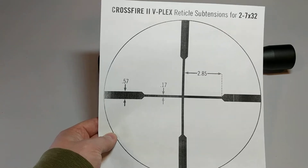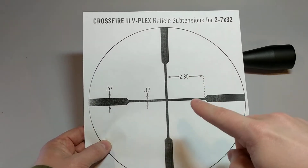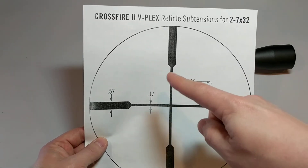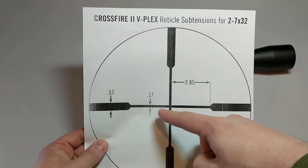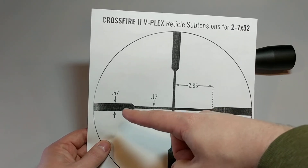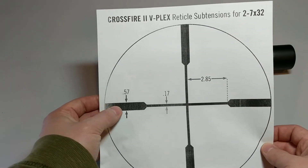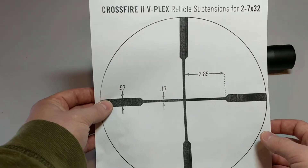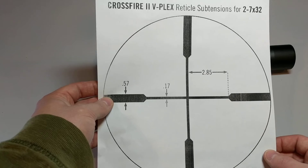If you go back a couple videos we talked about MOA and what that means, but basically at the full seven power magnification you can use the scope to look at these dimensions. The small part of the crosshair is 0.17 MOA, the larger bars are 0.57 MOA — so at 100 yards these bars would cover basically 0.57 inches, or a little over half an inch.